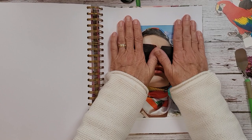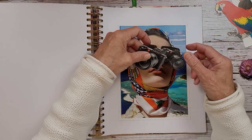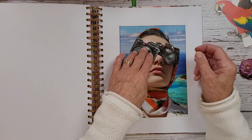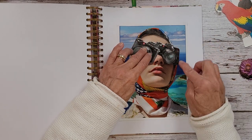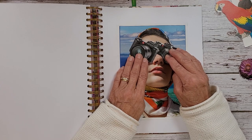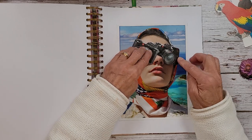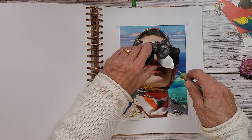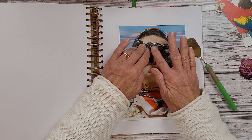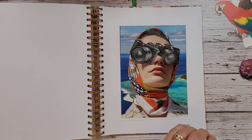Alright, I think that looks pretty straight. Now we're going to get these positioned and I will put a little tiny dab of glue because I may tuck some flowers in around here. I want to make sure she has enough — because these glasses are showing. So we're just going to make a little tiny bit there, and she has her new spectacles on.